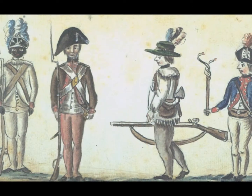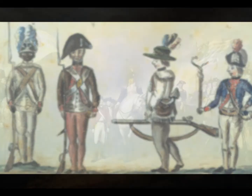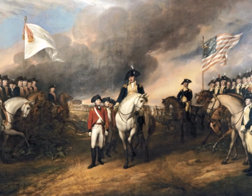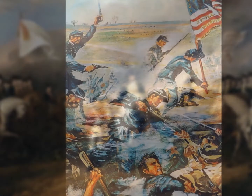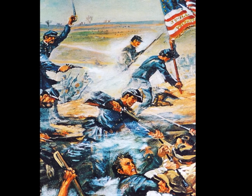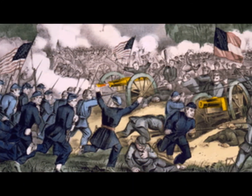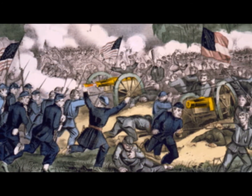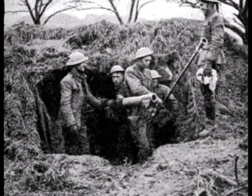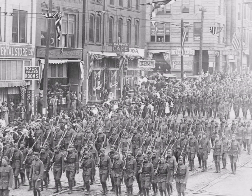The first soldier ration was established by a congressional resolution during the Revolutionary War. It consisted mostly of salt beef, peas, and rice. Then during the Civil War, the military moved towards canned goods for supply, and both sides depended mainly on what could either be commandeered or foraged. During World War I, canned meats were replaced by lightweight preserved meats to lighten the load and permit more rations to be carried.